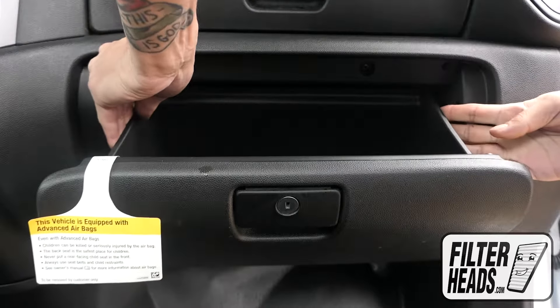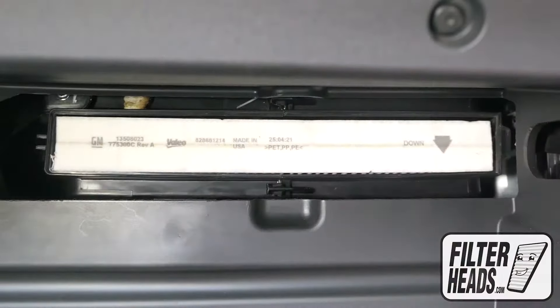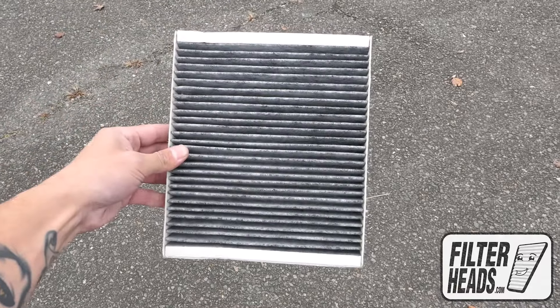Push in on both sides of the glove box to release the stops. Unclip both sides of the housing cover to remove it. Remove the old filter from the housing and clean out any debris inside.